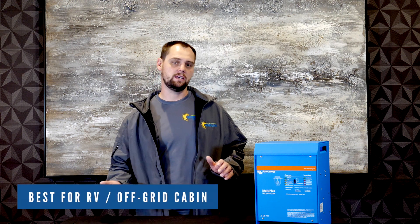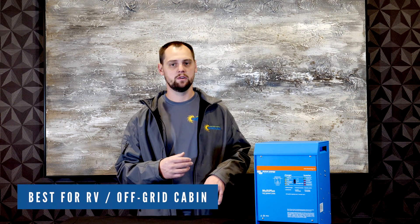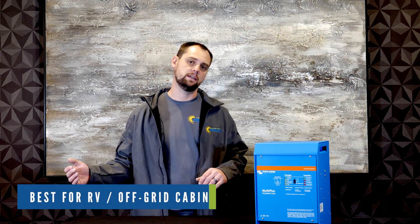This inverter is used for battery-based systems. It's used for off-grid applications, ESS systems, or systems in RVs where you need AC power, AC pass-through, the ability to charge from an AC source, and for applications where a 2400 watt inverter would be applicable.